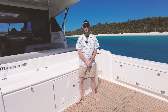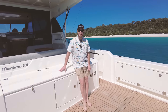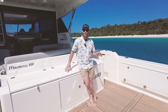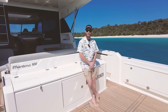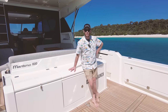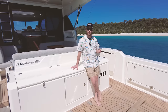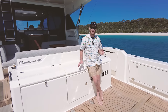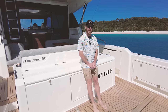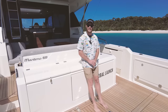G'day guys, welcome aboard the Maritimo S600. In 2022, this is a worldwide release and we've got the pleasure today of being in the Whitsundays at Whitehaven Beach to give you a walkthrough on some of the features of this boat. If you're a Maritimo fan, you'll know about their offshore heritage, their blue water performance, and their long-range motor yachts. But what's amazing about these boats is also the finish and quality of this Australian-made boat that really sets them apart.